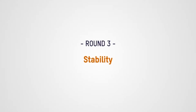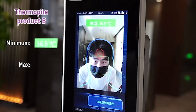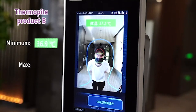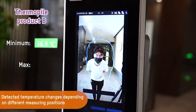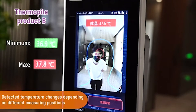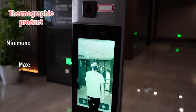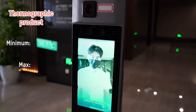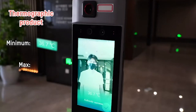Next, let's compare reading stability. The readings given by this thermopile tool are inconsistent. Notice that as the subject moves around the scanning area and away from the recommended measurement spot, his temperature reading changes. That means you're much more likely to get measurement errors with a thermopile tool. With the thermographic tool from Hikvision, the subject's recorded temperature remains consistent no matter where he moves in the camera's field of view.